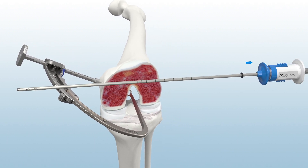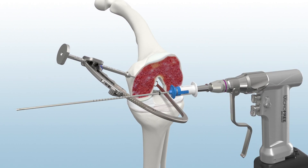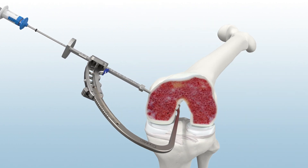Next, prepare to drill using the Infinity Retro Reamer. Connect to the Hull Microfree Mini Driver using an AO Trinkle attachment and insert down the guide sleeve. With the handpiece in forward, drill through the femur until the tip is exposed within the joint.